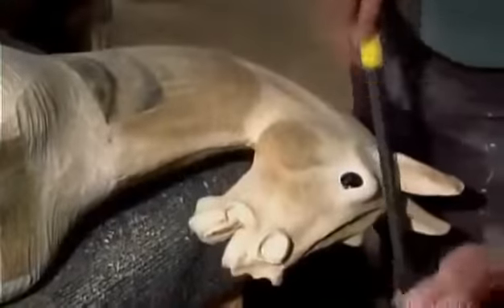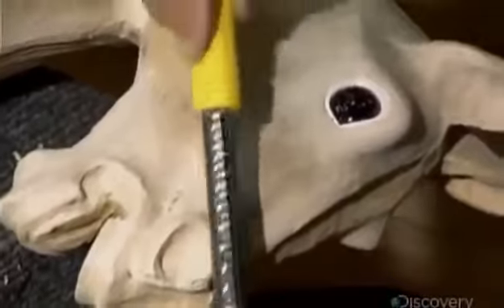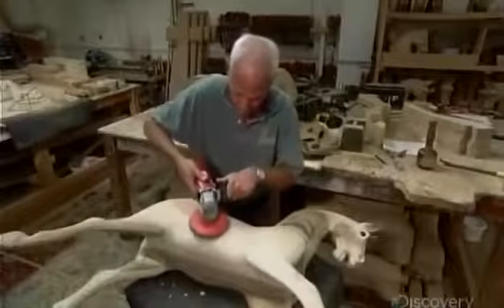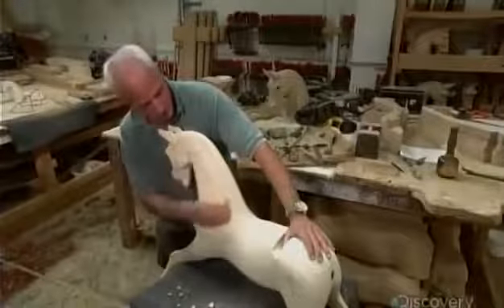After inserting a glass eye, he rough files the whole horse using a rasp to remove all the gouge marks. This takes another few hours. Then he smooths the entire surface with an electric sander four times over, using progressively finer sandpapers. He does the final sanding touch-ups by hand.